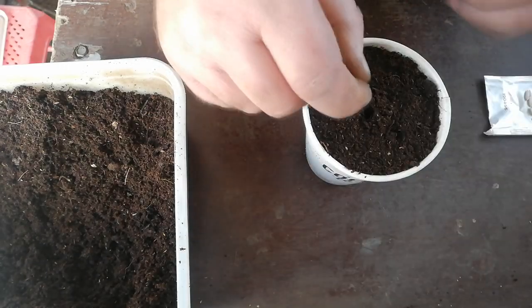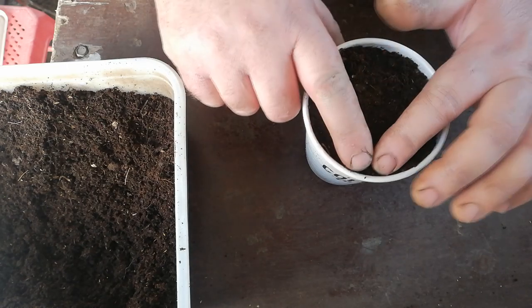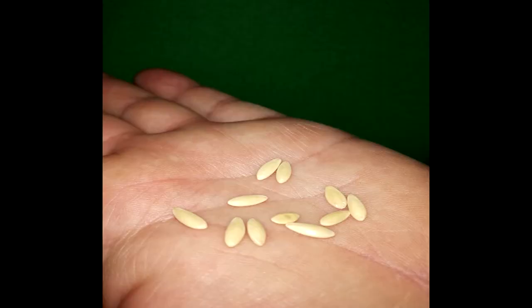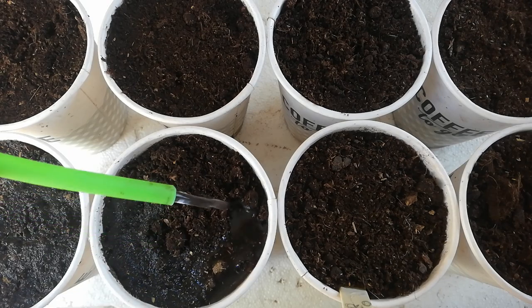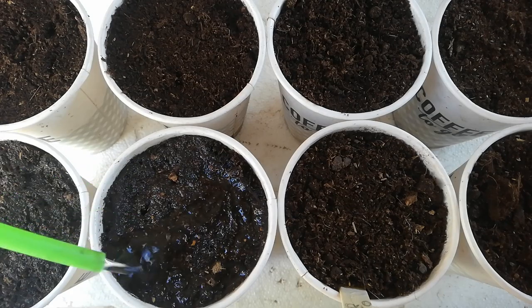Each seed has a sharp end and a blunt end. Lower the blunt end first into the hole so that the pointy end is facing upwards. Some seeds may be difficult to distinguish the difference, so you always have the option to place them on their side.